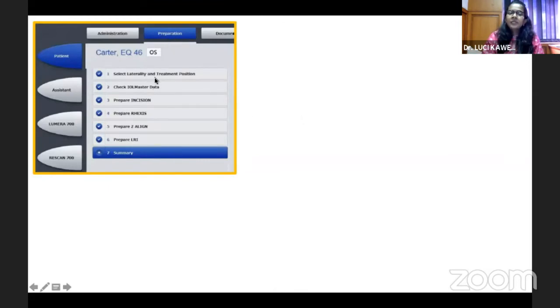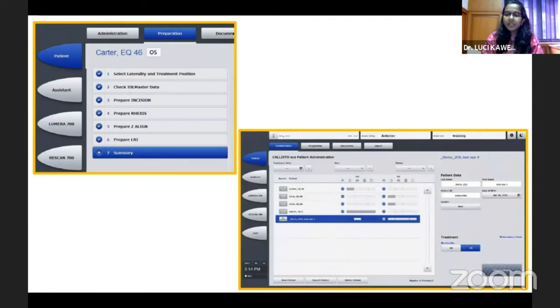In the patient preparation step, you can add further details — confirming the eye, checking the IOL Master data, scan quality, and IOL power. You can prepare your incisions based on the axis you intend, whether a temporal incision or adjusted slightly superior or inferior based on the astigmatism. You can mark your axis and centration, verify everything in the patient summary, and then click the start treatment option just before beginning surgery.